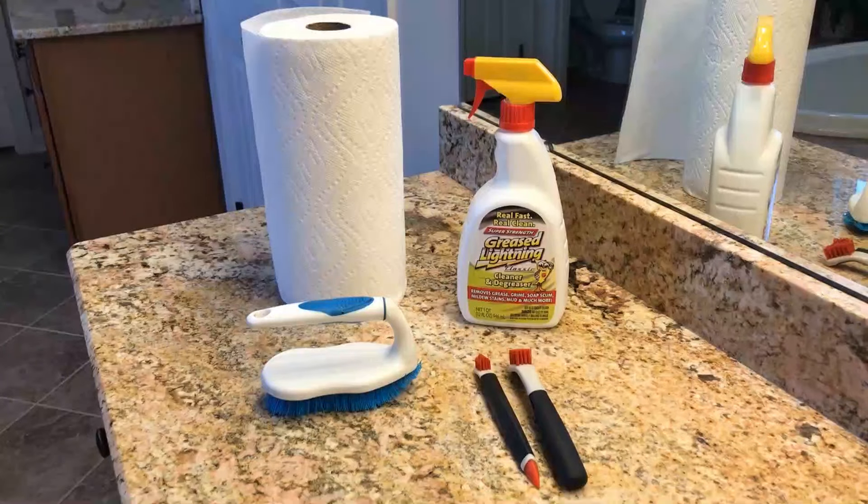For those of you listening to the podcast who can't see what we're looking at, we're looking at our work-smart-not-hard tools for today's cleaning of the shower. What we have is a roll of paper towels, a regular handheld scrub brush, two OXO deep cleaning brushes, and our Greased Lightning Super Strength. These are the tools we're going to use to clean the muckety-muck off the bottom of the shower floor.